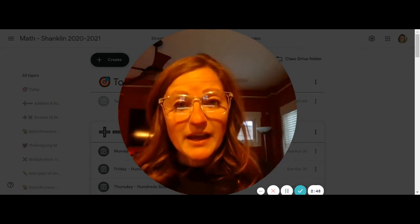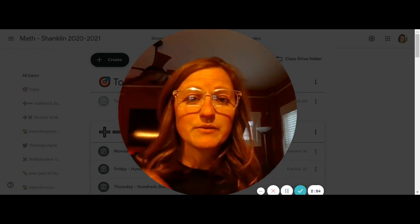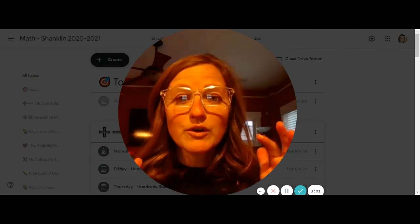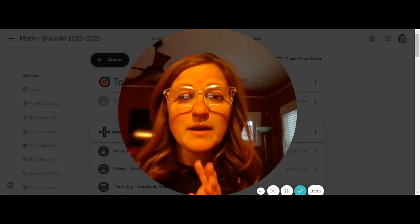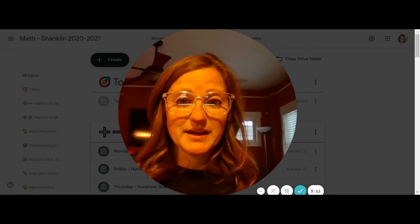Today you can take a picture of the equations you write down. You're either adding only the hundreds and writing that down, or adding all the numbers together and writing down the total. If you have no collection cards at all, you can do the Google Slides. But if you have collection cards, use those to play the math game today.